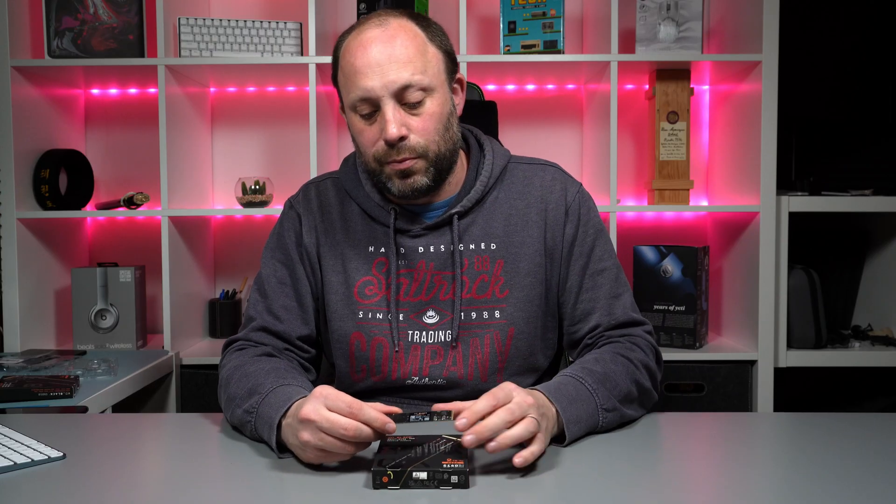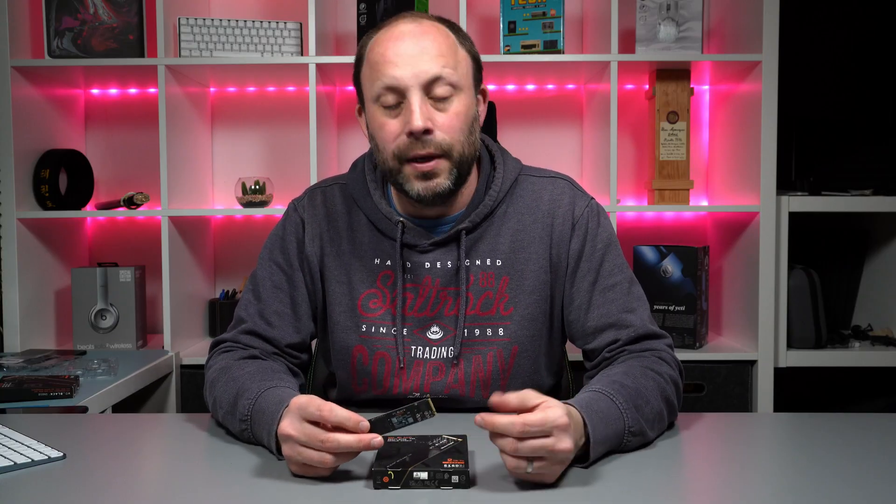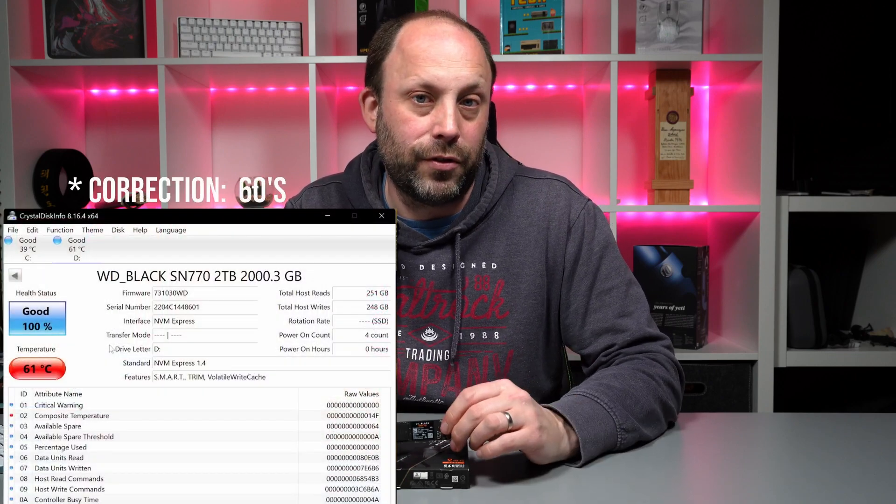I've tested this with Crystal Disk Mark, and the rated speed is pretty much very accurate. I got about 5,000 MB/s on the read and write with my 2TB drive — that's really quite impressive. Temperatures in my laptop are obviously going to be higher than a desktop, and with my little aluminium plate heatsink on, it got up into the late 70s, which is still absolutely fine for this drive.